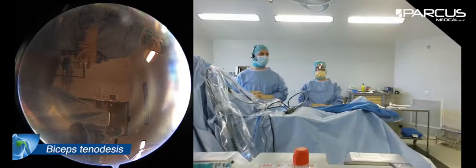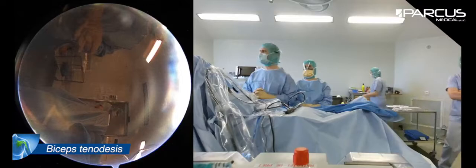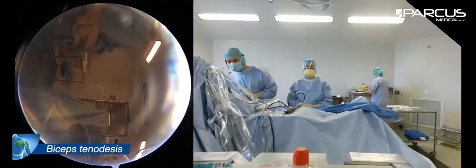Hello everybody, welcome in Nantes, France, in the private hospital. I'm going to present a case of bicep tenodesis — a young man of 38 years old who is very painful in his bicipital groove.